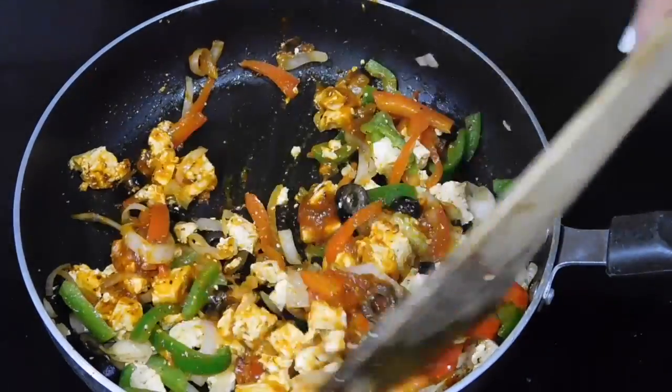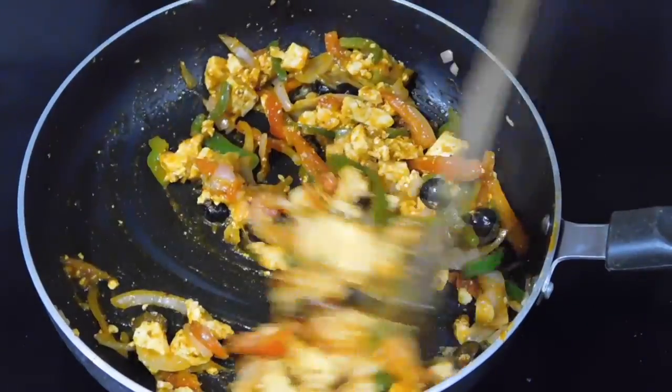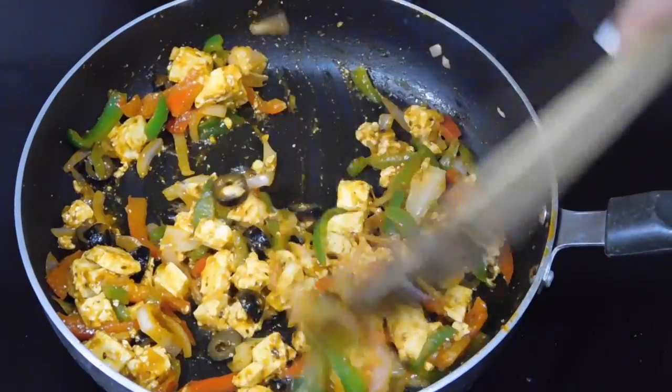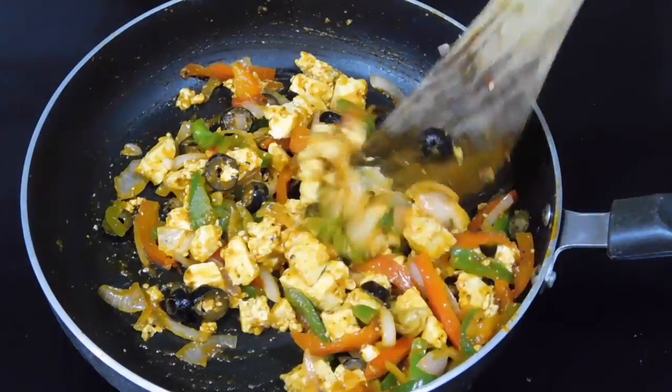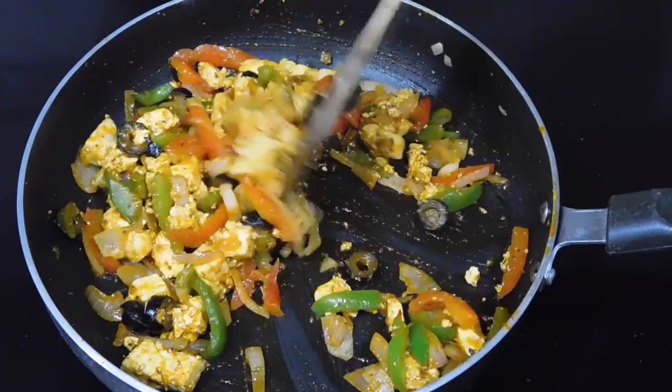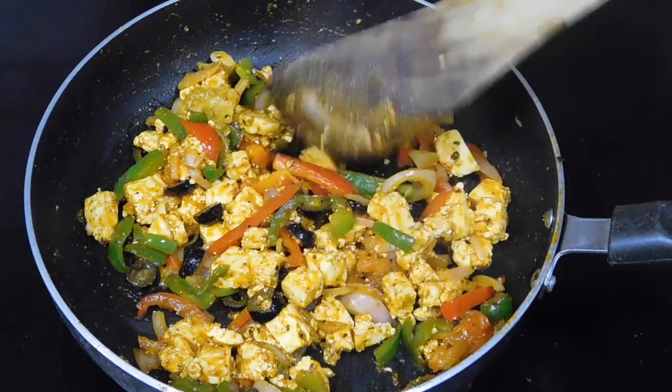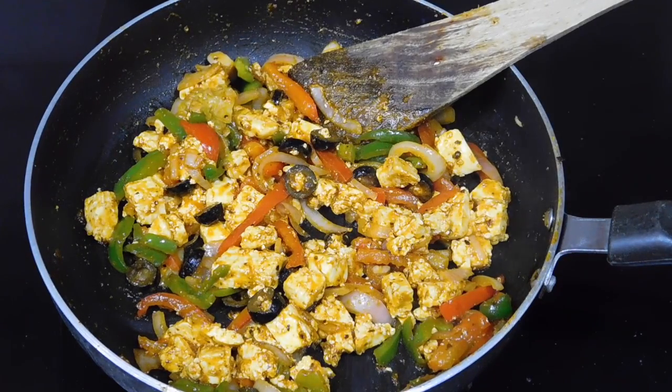Add in half a teaspoon of salt again and mix everything. Let it cook for a minute and a half or two, and after that your filling is ready. Keep it aside to cool a little.